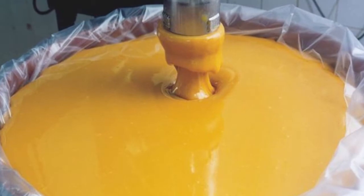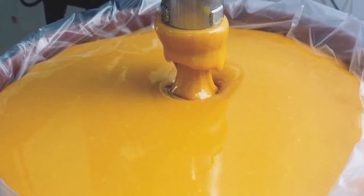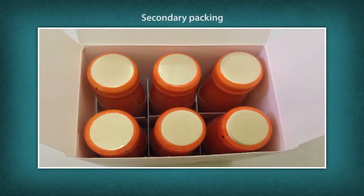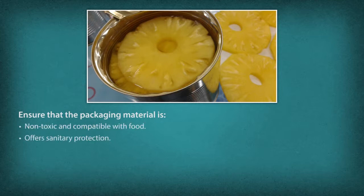Packaging and Storage: The finished product is filled in containers for packaging depending on demand, market, and industry size. Primary packing comes in direct contact with food — examples include pouches, bottles, sachets, and drums. Secondary packing comes in contact with the primary packing material — example: cartons filled with bottles. Packaging material must be non-toxic, compatible with food, provide sanitary protection, and protect from moisture, gas, and odour.